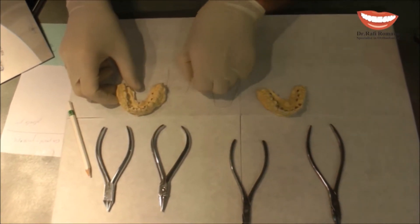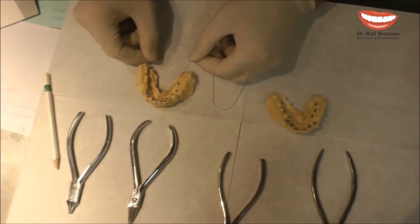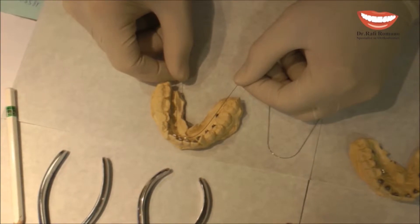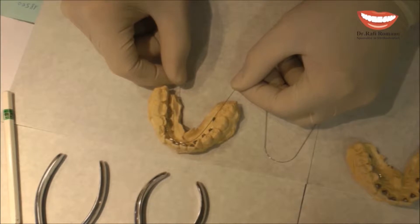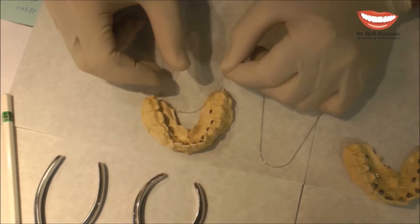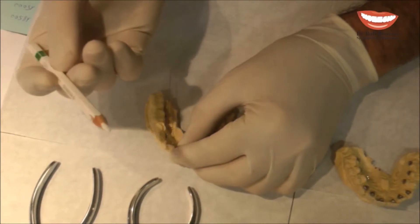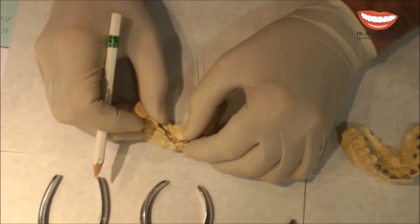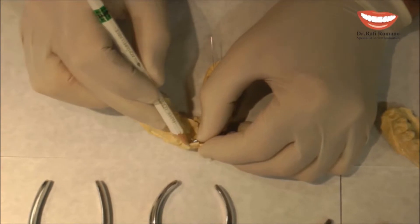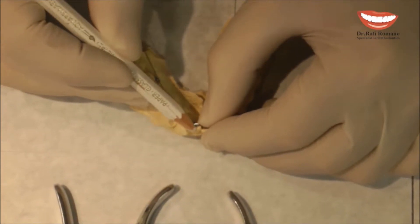First of all, we take the wire and put it on the model, trying to see if the shape of the arch looks almost the same as the shape of the wire. This is the first wire, so it has some flexibility — usually it's a nickel titanium wire and we won't get all the transverse effect from this wire. I place the wire in the anterior slot, then take a pencil designed to mark signs on the wire and mark exactly where I want the band. In this case I didn't bond a bracket on the cuspid because it has overlap, so I place my mark somewhere between the lateral and the premolar.